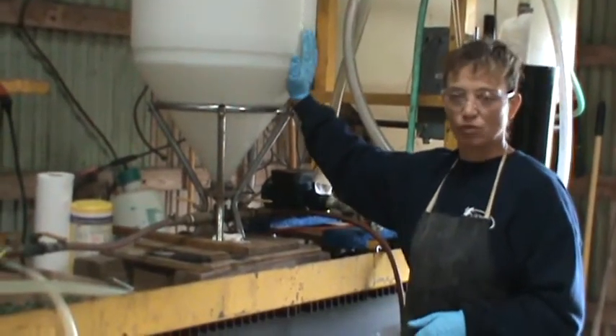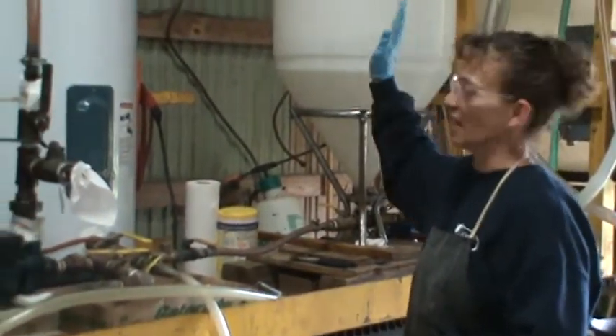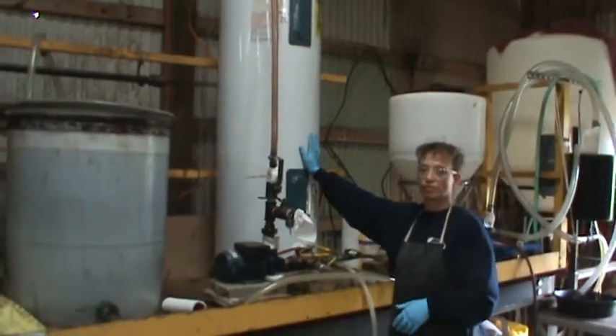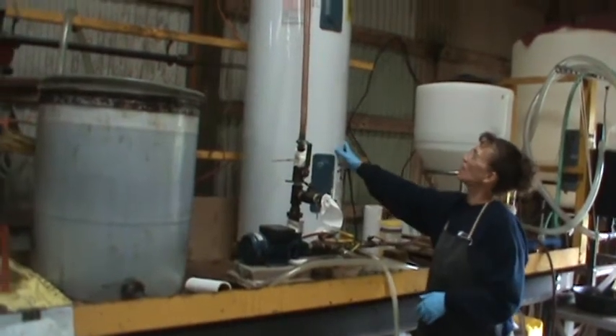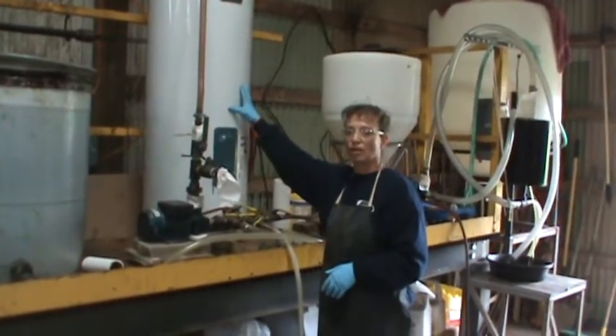It's an exothermic reaction, it's getting warm. At the same time we're mixing our methoxide, we're also warming up our waste vegetable oil. We just have a 50-gallon hot water heater, and we put about 30 gallons of oil in it.